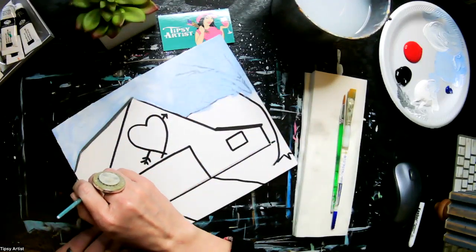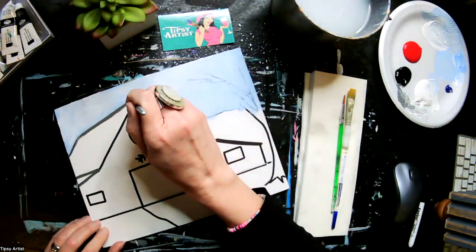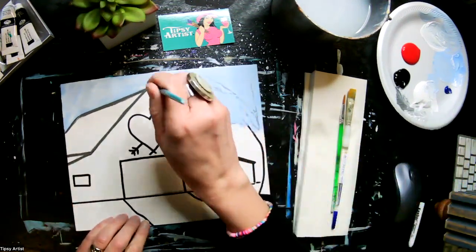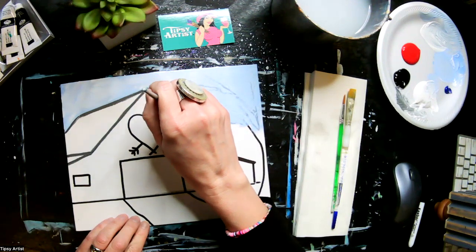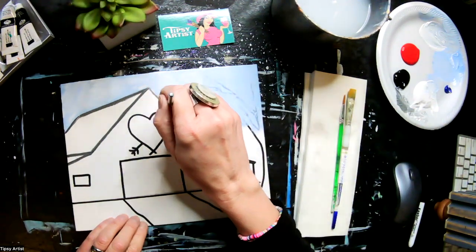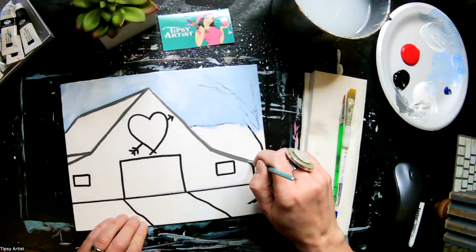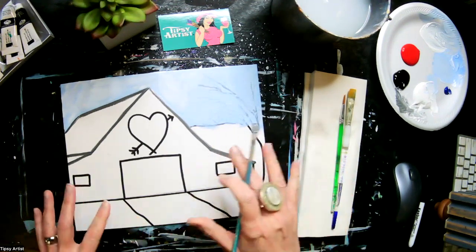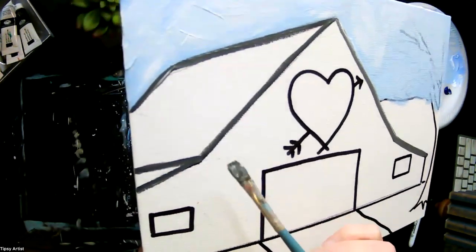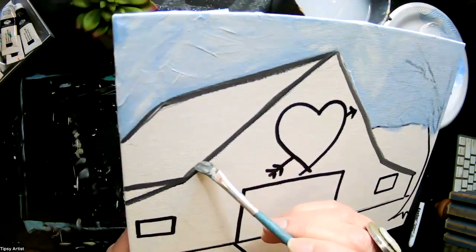We're going to go ahead and just work on doing all of this line work for the roof. Add a little bit of water to it too so that the paint becomes very fluid and flows into the porous parts of the canvas. Especially if you notice it's looking a little bit like a dry brush effect — adding a little bit of water to the paint can help that paint really flow in.